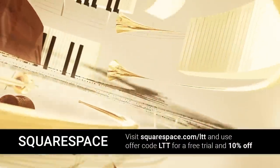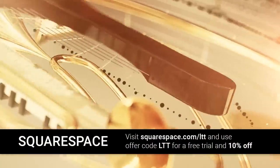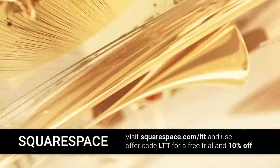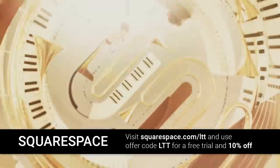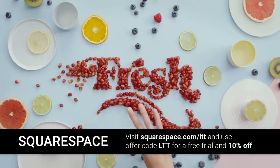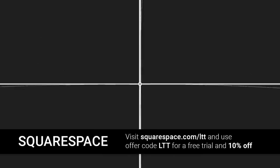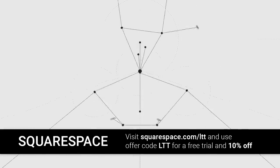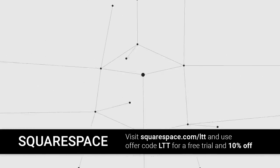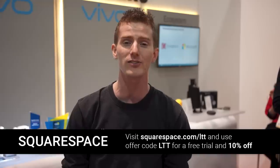And you know what else is impressive? Squarespace. You can create a beautiful website or online store with one of their award-winning templates today. And the great thing is, no matter what kind of bugs are discovered in CPUs, your website will perform well with no downtime, no patching, no updates — nothing like that. Squarespace takes care of all of it. They've got award-winning 24/7 customer support, and they're used by a wide range of creatives including musicians, designers, artists, restaurants, and more. Try it out today at squarespace.com/LTT and get 10% off your first purchase.